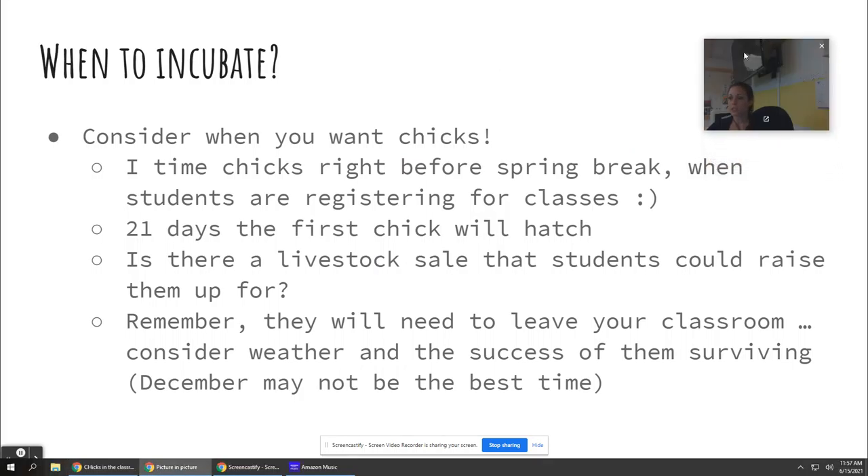When to incubate: I actually like to incubate right before spring break. That's a great time for kids to be taking chicks home. By the time they get the chicks home and put them in their own brooder, you raise the heat lamp five degrees each time. By the time they're cool enough to go outside, it's actually summer, or at least warmer — so the timing works out pretty well.